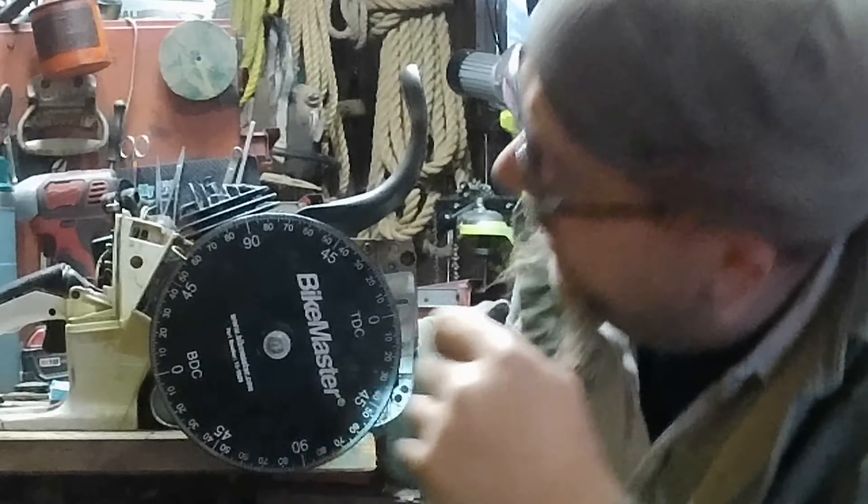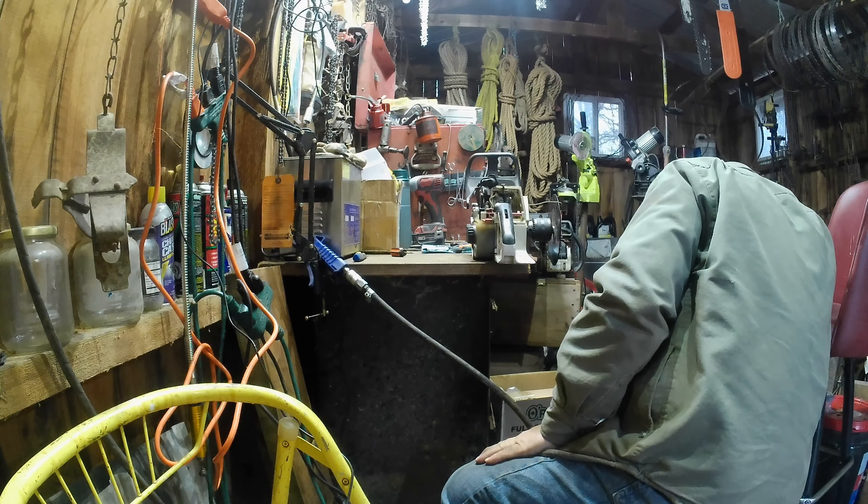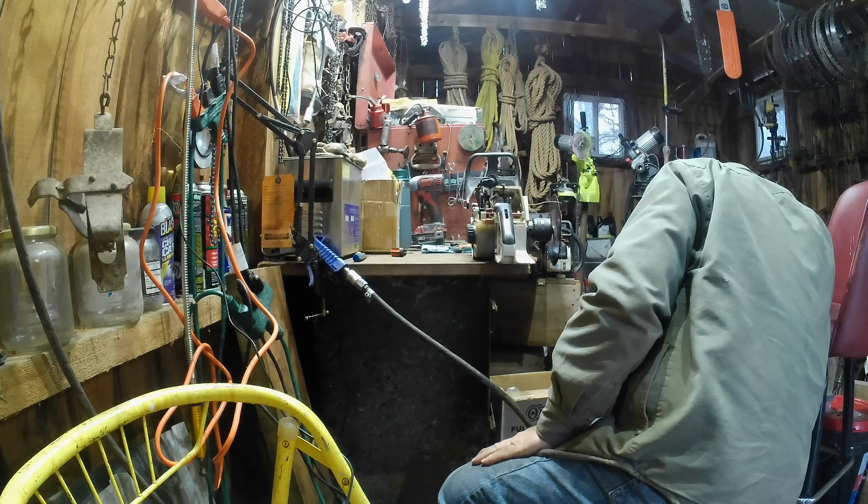I'm gonna call it right in there again - we're on the money. We're gonna call out a hundred twenty-three on transfers. And I'm gonna show that at - who doggies - sixty-seven degrees, thirty-four total opening. That's not enough.